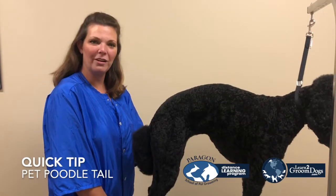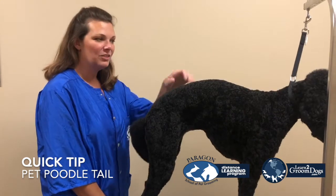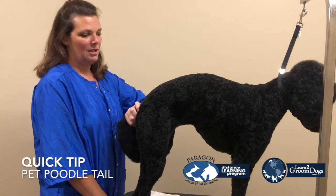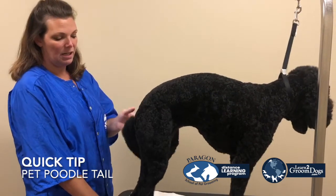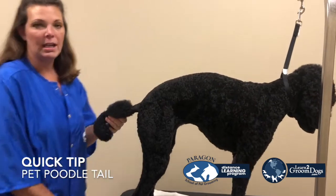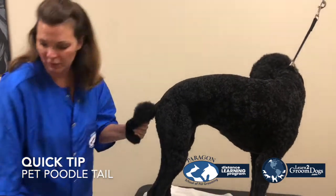Hi, I'm Courtney Ramstack of Paragon. I'm here to give you a quick tip on a poodle pom-pom tail today. This is Bon Bon. She is in a very short poodle trim and she's got a nice little pom tail, and I'm going to show you in a few quick minutes how to do a nice poodle pom tail.